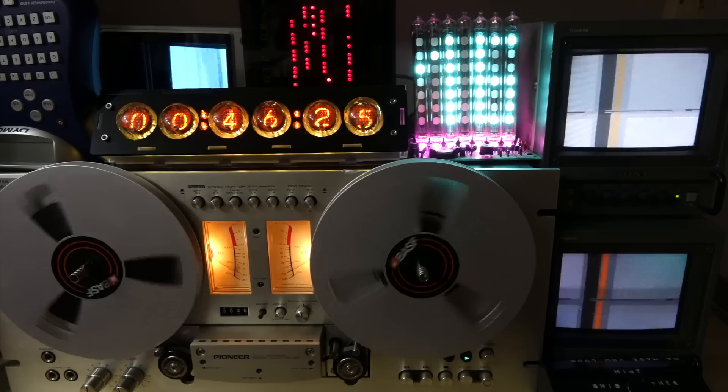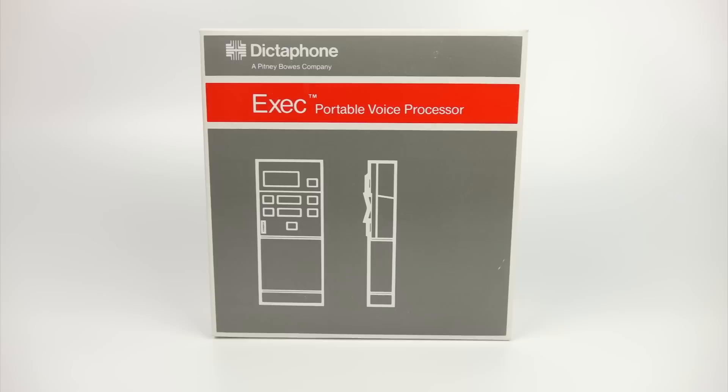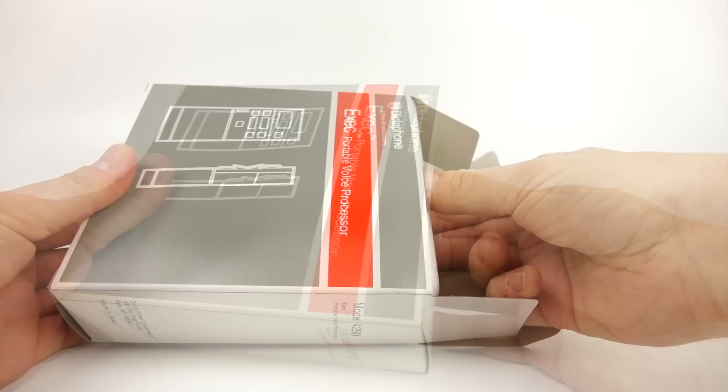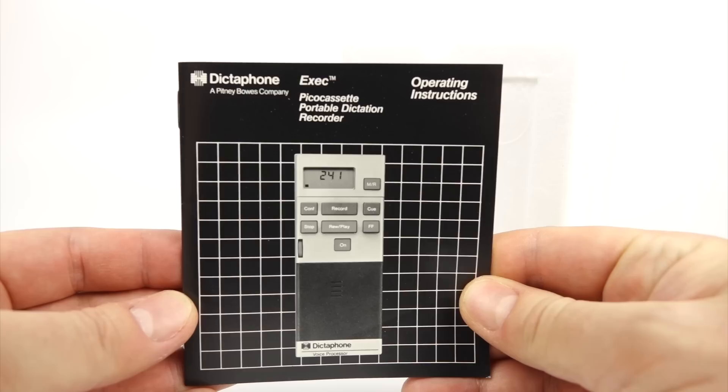I've powered up the old time machine again today, set the quality to brand new in box, set the date to 1985 and let's see what turns up. It's a Dictaphone voice recorder that uses the unusual Pico cassette. The model number is 4250, it's called the EXEC, but they only made one model that used the Pico cassette and this is it. That instruction booklet really screams 1985 to me and that's when this thing was manufactured.